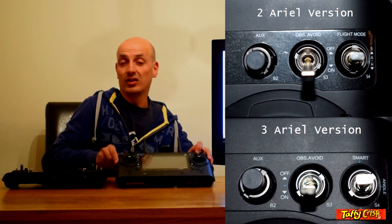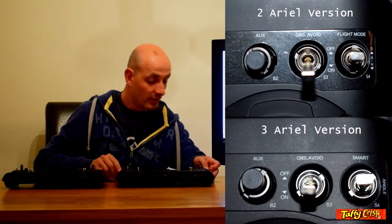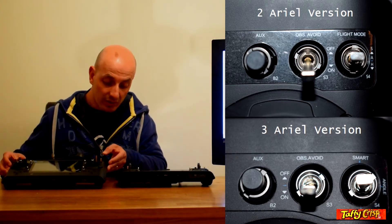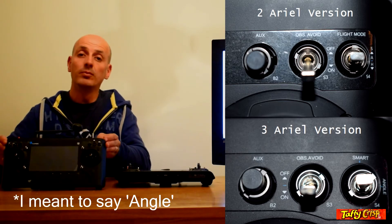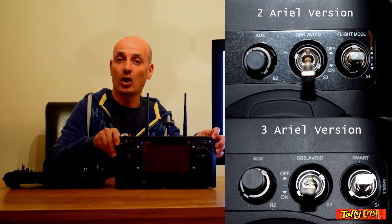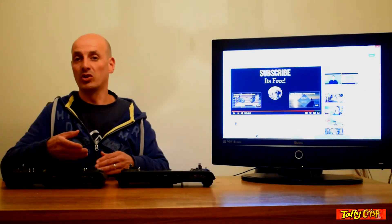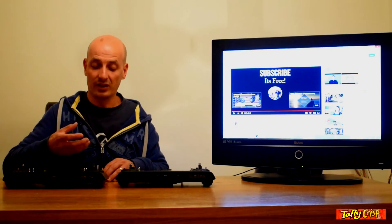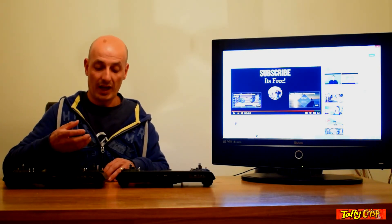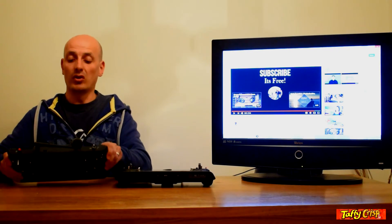The flight mode button on the old version has S for smart, A for active mode, and H for home. On the newer model it's spelled out — it says smart, angle, and home — so you can see what mode you're in without guesswork. The lighting on the back of the Typhoon H also indicates the mode: green for smart, purple for angle, and red for home.